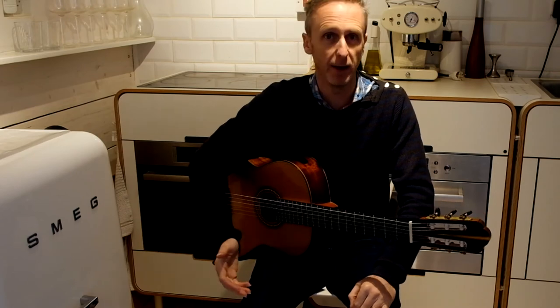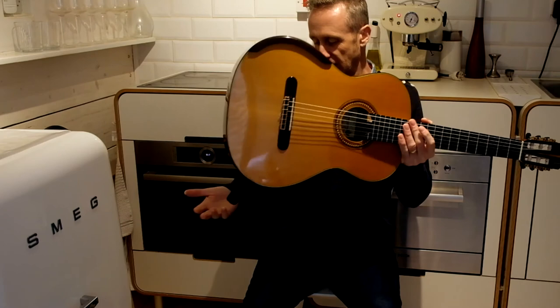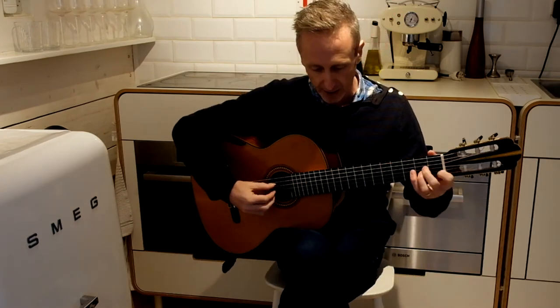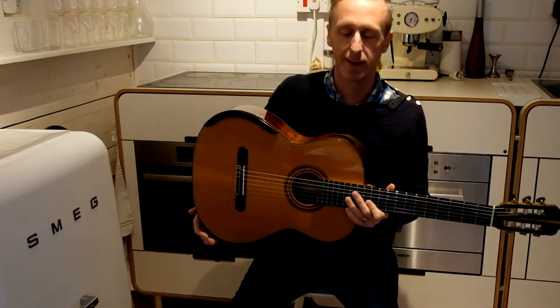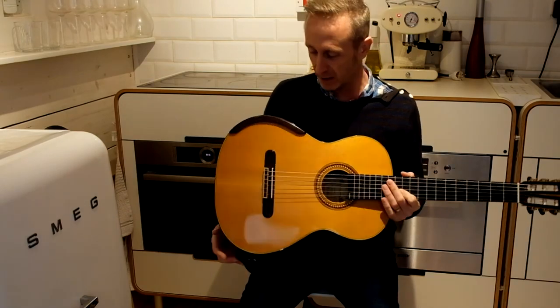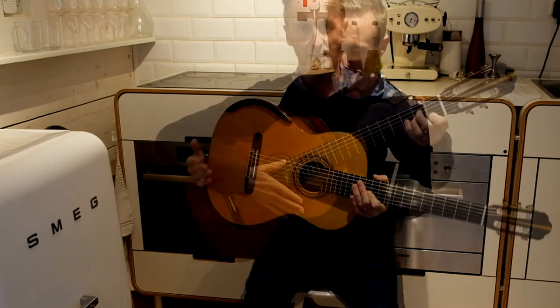Steel string guitarists regularly place their guitar on their right leg. The same rule applies: knee elevated. You can see people crossing their legs — about two hours of that and you're going to have aching hips, and after 50 years of it, goodness knows what's going to happen. So I always advise, again, elevate your right leg — footstool.